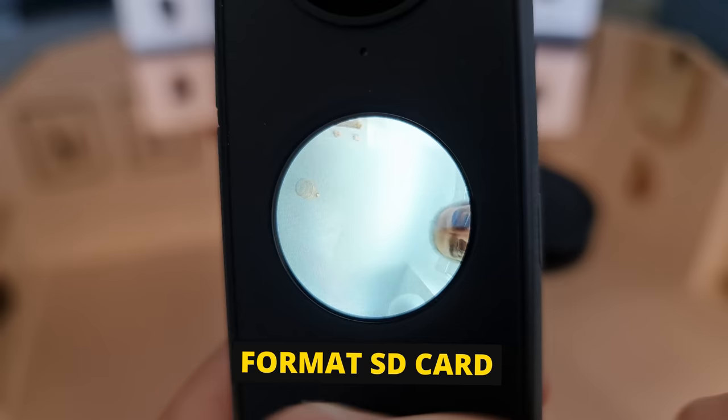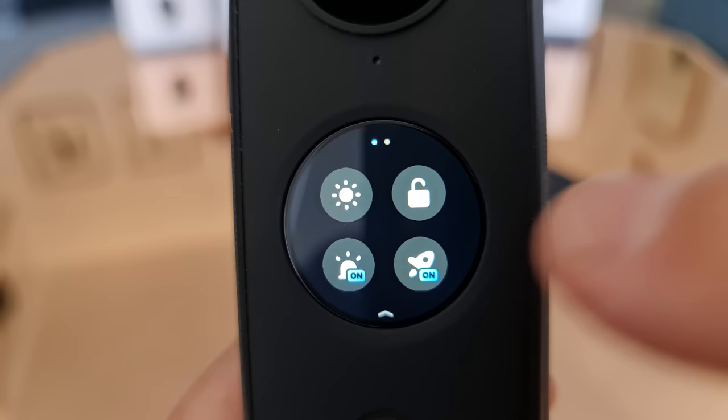Some people recommend formatting your SD card when you first install it. Swipe down on the screen, swipe left, tap the cog, scroll down the menu to SD card and tap, then tap format.